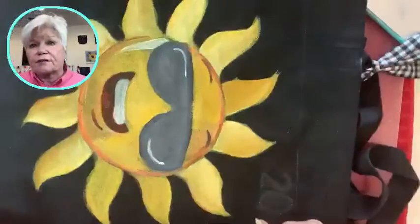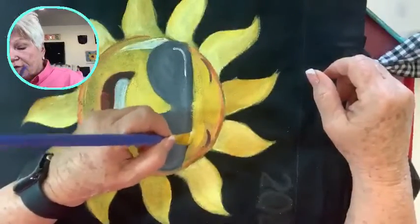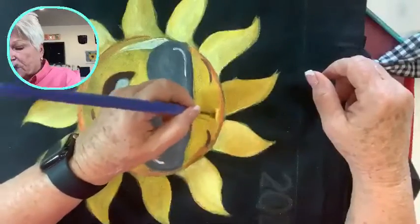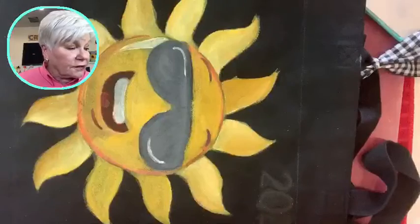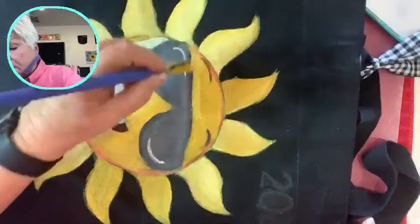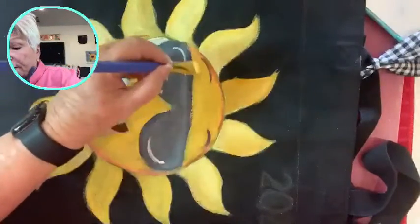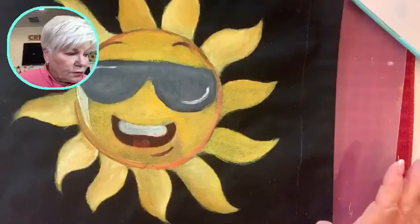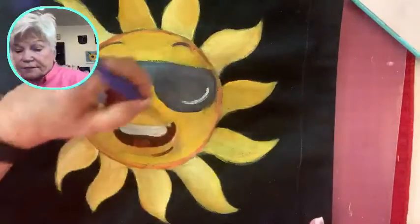We won't stay out till midnight — are you staying up till midnight tonight? Now if you have a dog, you've got to be careful because I've already started hearing firecrackers. I know when dogs hear that, the dogs go crazy and it scares them. Watch out for the dogs tonight — there have been dogs run away because it scares them so bad.